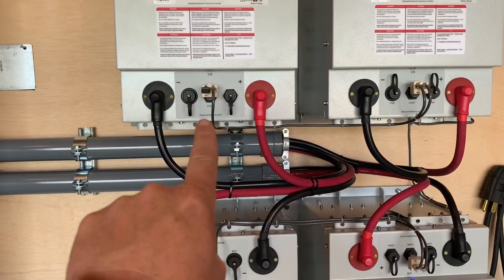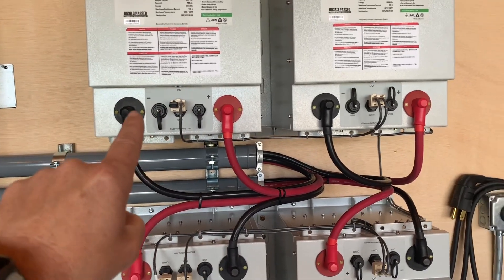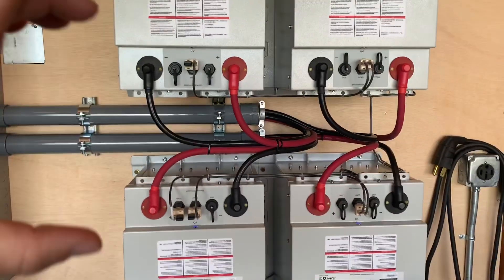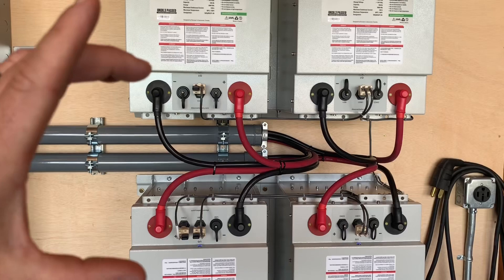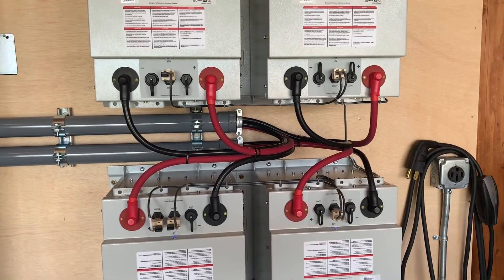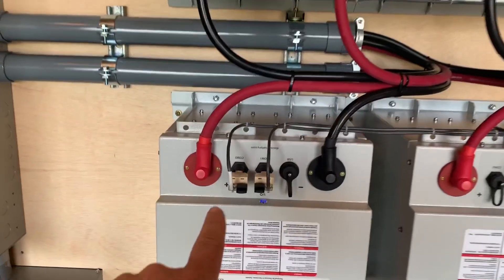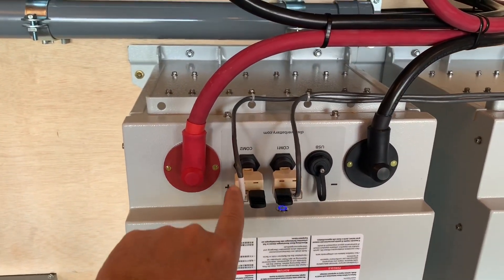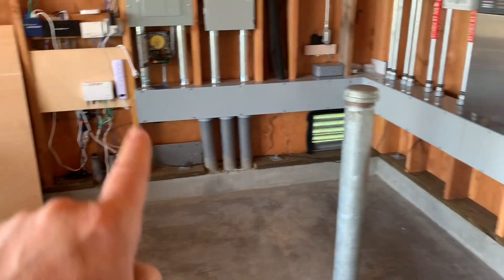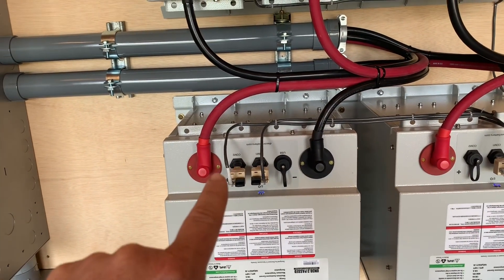We have two different COM ports on the battery: COM 1 and COM 2. COM 1 is the AE bus, which connects all of the batteries together so that they can talk. When you hook this COM link up, they actually self-aggregate and say they have 520 amp hours of battery storage here altogether, so they know as a bank how much power they have. Once we hook that up with all the terminators in to stop the cycle, we go into COM 2, which I shrink-wrapped to identify as a Xanbus connection.